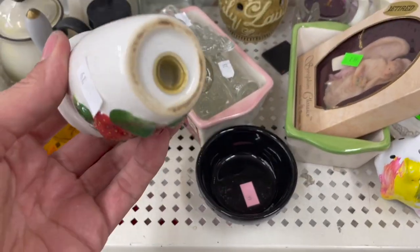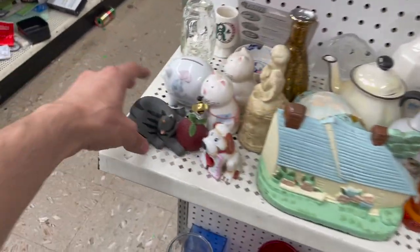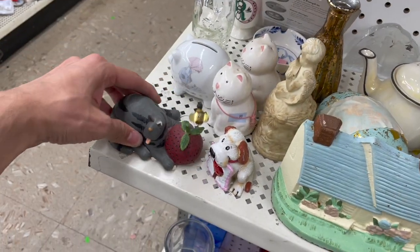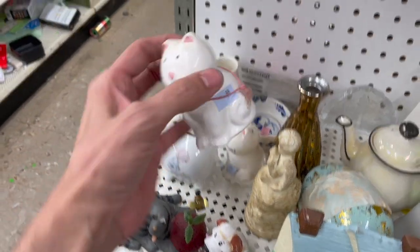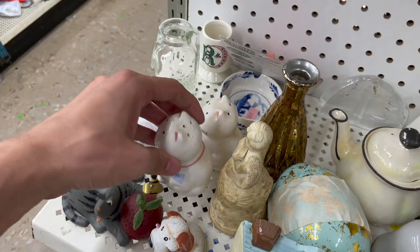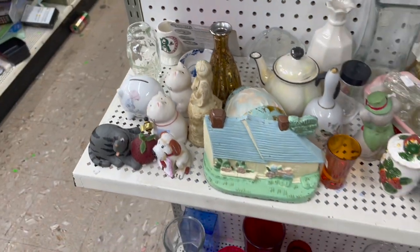That's a strawberry shaker. Cute cat — I've seen that last time, I keep picking it up. These two are cute — they're a dollar. They'll probably sell for about five to eight dollars.